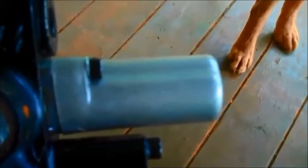This right here is the part that I replaced. It came as a kit. It also came with this other part right here, but I didn't have to replace that, so I would just keep it. It was $137 for the kit, by the way.